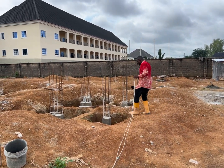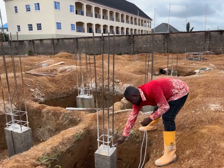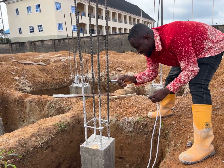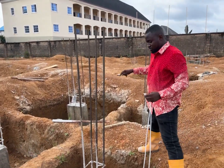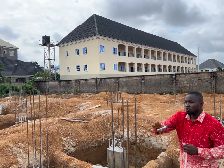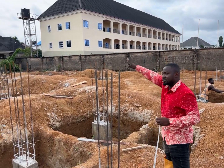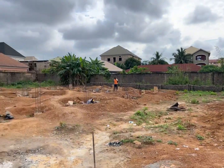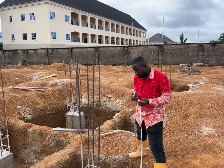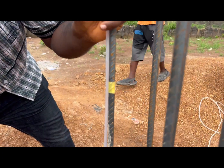This point here is our established level — we have marked this place to be transferred to all the columns. We are going to transfer this level to all the columns, starting with this column, and mark our level for casting of the column.